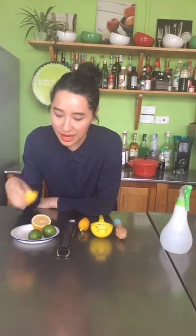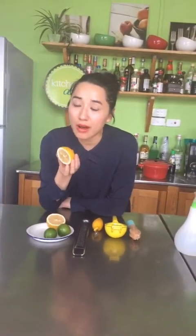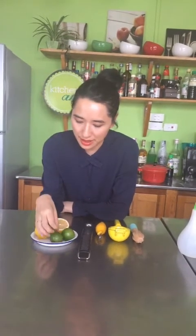Thường thì chanh vàng hay được sử dụng trong các công thức làm bánh vì nước cũng như là vỏ tinh dầu của chanh vàng rất thơm và ngọt, rất hợp với mùi vị vani và thường đi với nhiều loại bánh liên quan đến sữa chua. Tất cả bánh quy cũng hay dùng vỏ chanh. Còn chanh xanh thì hay dùng trong những món Á, trong các loại nước chấm cũng như là nước giải khát, cocktail, mojito cũng dùng rất nhiều chanh xanh.